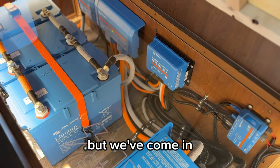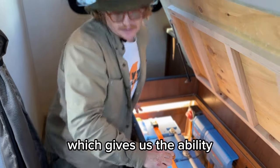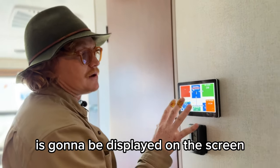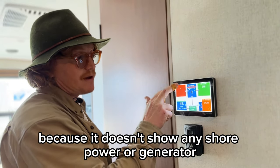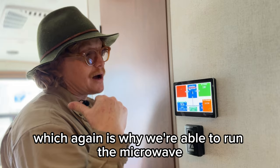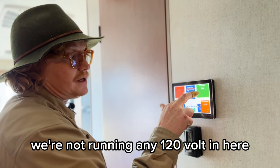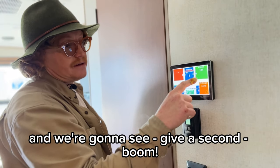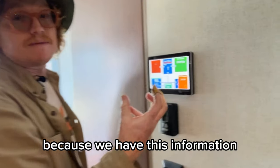We've installed Victron MPPT charge controllers. The panels on the roof are from the factory, but we swapped out the factory charge controller for the Victron one and put in the Cerbo GX, so everything is Victron. That gives us the ability to get all our power information for this 20BD displayed on this Touch 70 screen. Right now we know the generator is not running because it doesn't show shore power or generator input. We know we're inverting — that's why we're able to run the microwave and air conditioner from the batteries. I'll turn the air conditioner on now — it's running from the batteries — and we can see the watt draw.